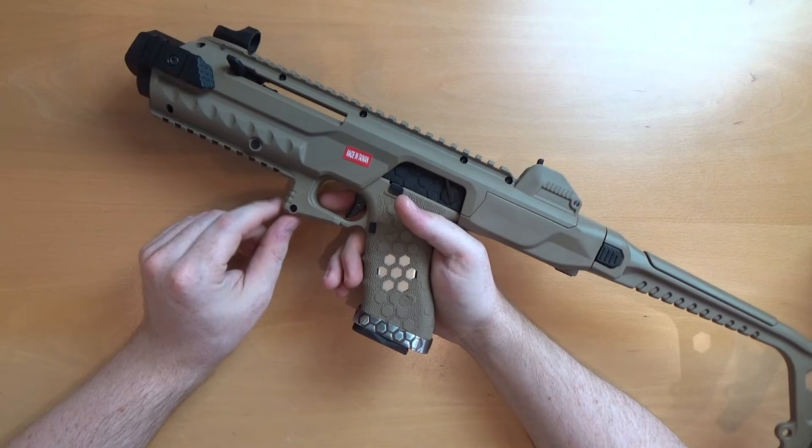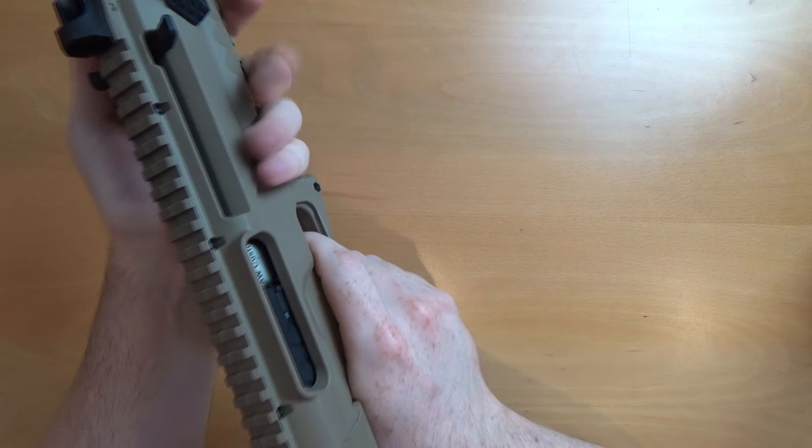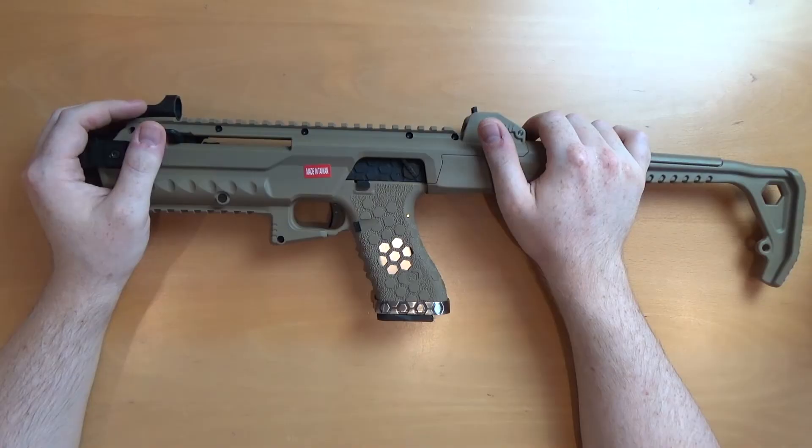Nice and comfortable to use even without a vertical grip. You've got a nice hand stop in front of the trigger guard which keeps your hand in place — you can really grip it very securely. It's obviously going to give you a bit of a boost in accuracy because you're able to shoulder the pistol itself, keeping it much more sturdy than if you were just holding it out in front of you.